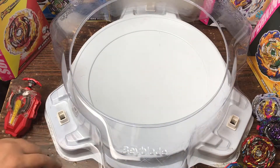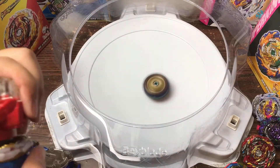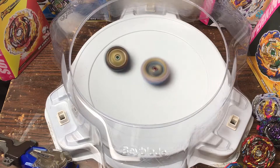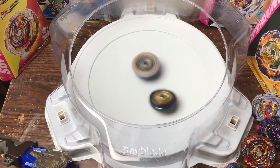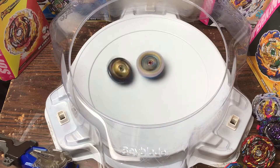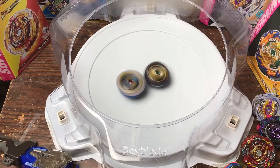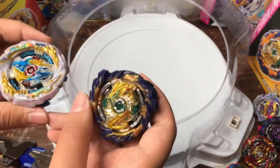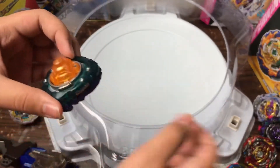Let's do one more battle — 3, 2, 1 go! Go Fafnir! Oh, I love the way Nothing moves — it's so cool. It's starting to get on its side so I'm afraid it's gonna lose against Tempest Dragon. Come on Fafnir — it's stealing spin! It's stealing spin, great. Oh, that was a tie — I think I'll give it to Fafnir. We have to move on. Tempest did good though. Give Fafnir something like Mobius and all spins do way better.